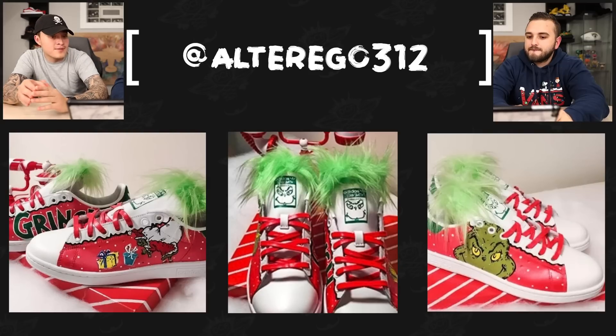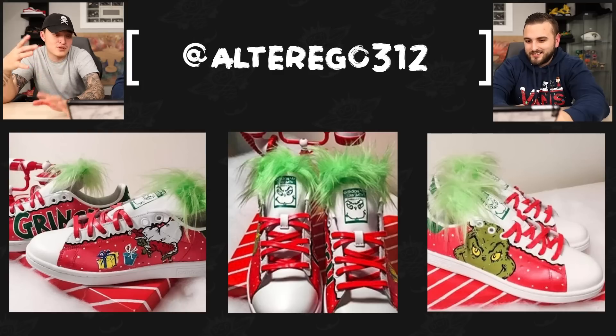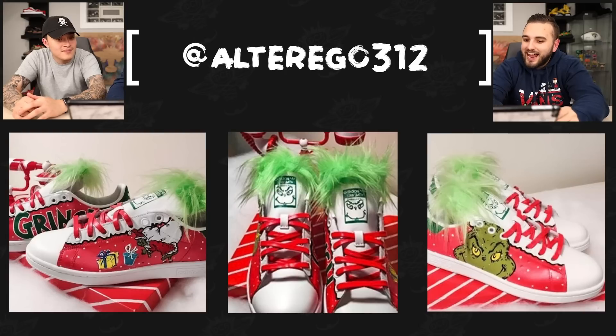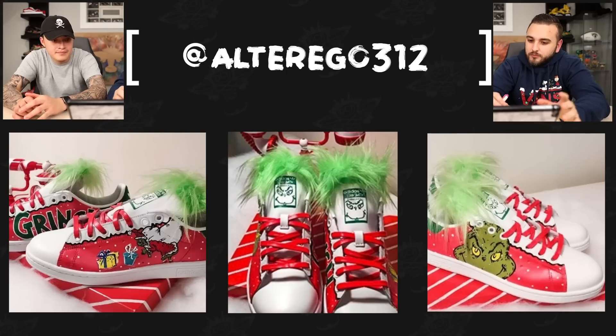Next up we have Alter Eagle 312 with a pair of Grinch themed Stan Smiths. My favorite detail is that he whited out the Stan Smith logo and put the Grinch's face on there — little small touches like that just add so much to the shoe. Can't go without talking about the added fur around the sock liner either. The artwork looks really good here, and I like the color red used — it's almost like a little bit of white or light pink added to it, not that bright vibrant fire red. Just great classic Christmas color blocking done on these.